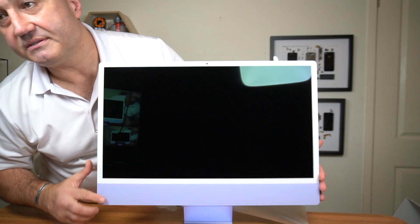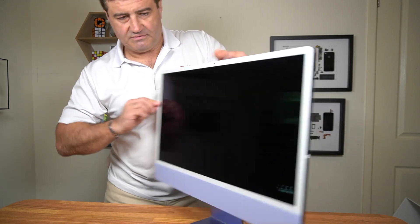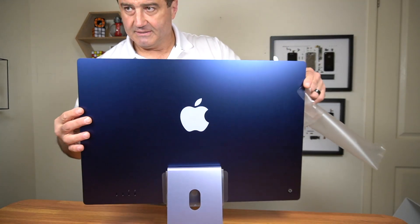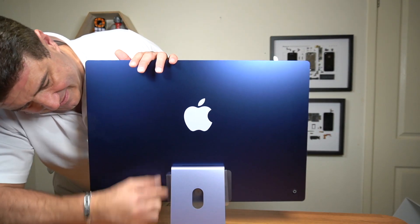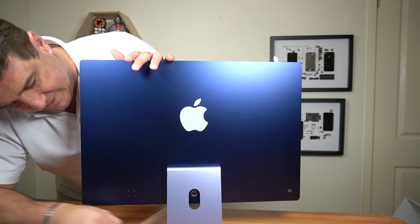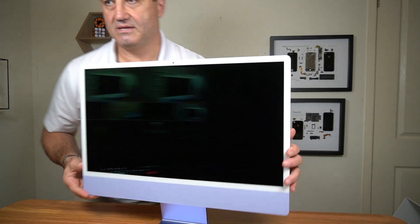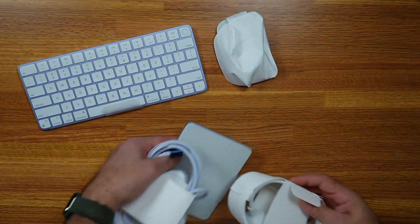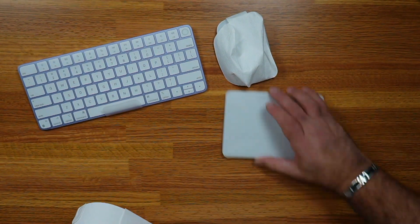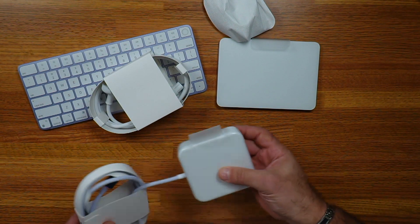The glossy front and chin. On the back, I'll finish taking off the plastic — still a little bit under here, covering the power port. We've also got all the accessories: keyboard, mouse, the trackpad, the power brick, and the cable.